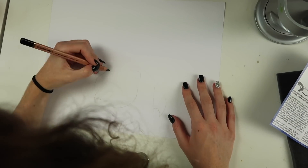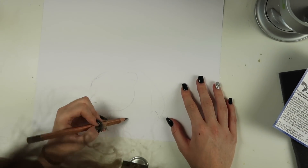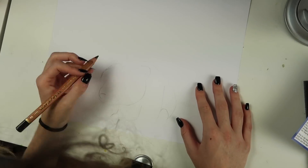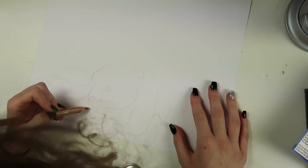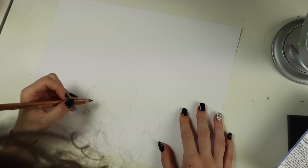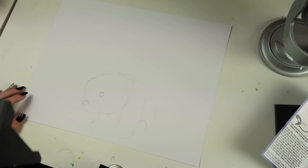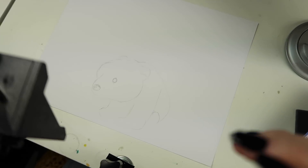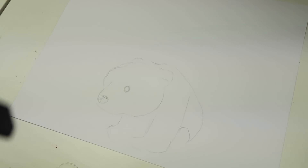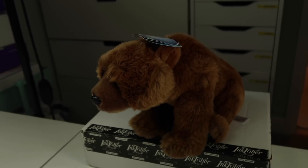I feel like this just makes work harder in a way because you're just straining so much to try and see the outline. You're not actually focusing on what you need to be focusing on. But that's just me. I mean, it's okay — it's not great, but it looks like a bear, kind of.